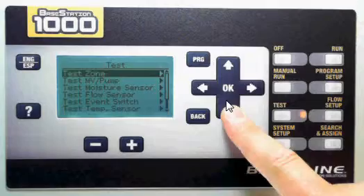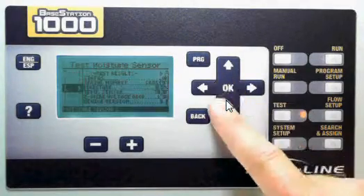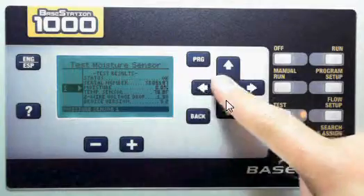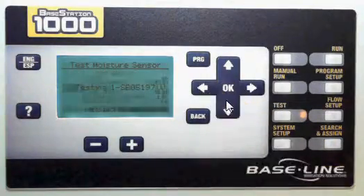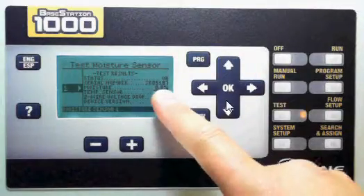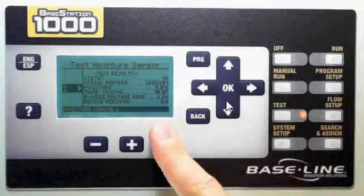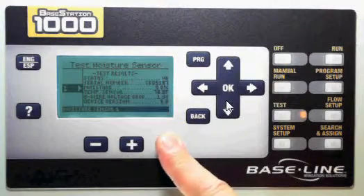Now I want to show you also a moisture sensor. If you come down to test moisture sensor and press OK — I only have one moisture sensor assigned in this system — press OK to test. It will come back. Because this moisture sensor is sitting on my desk, it's got a zero reading, but this is how you can see at a glance what your moisture limit is currently.